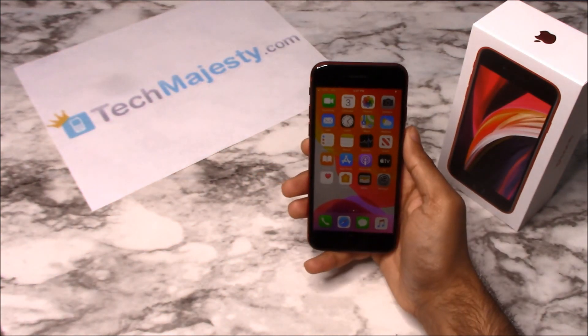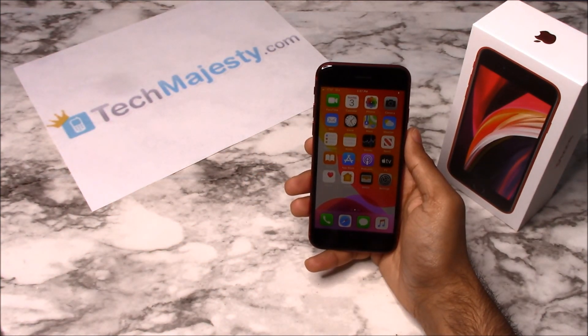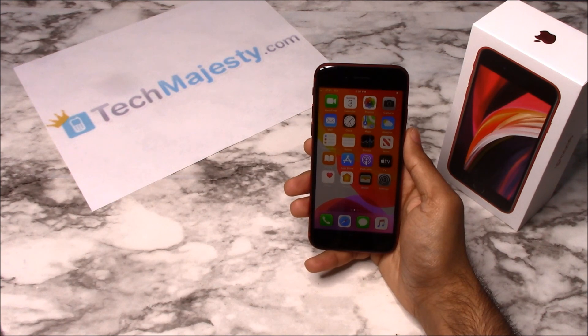So guys, it's as simple as that to unlock your iPhone and to start using it with any GSM carrier of your choice in the US or internationally. If you have any questions or comments, please leave them below and don't forget to subscribe if the video helped you. Thank you so much for watching!